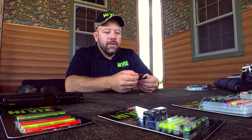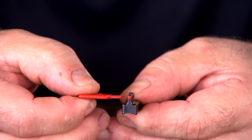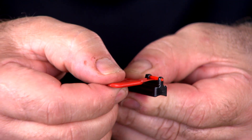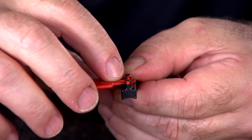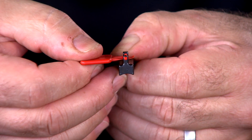In order to change these light pipes, the thin edge of the tool is inserted from the side — it can go in from either the right or the left — underneath the light pipe, so between the light pipe and the spring, until it stops. There are small molded stops here that will stop once they hit the sight base.